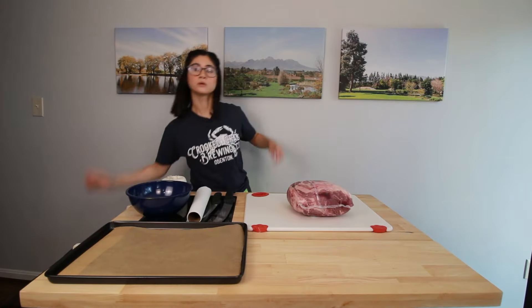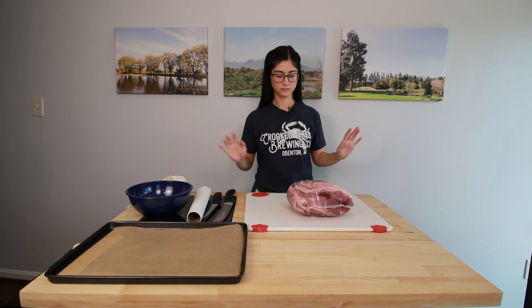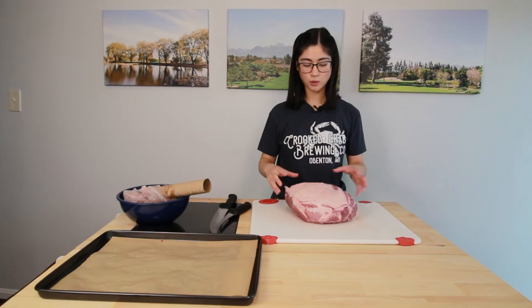Thank you for watching today's video. I hope you enjoyed and learned something. If you did, leave us a like, a comment, and subscribe for more bartending and butchery — and until next time!